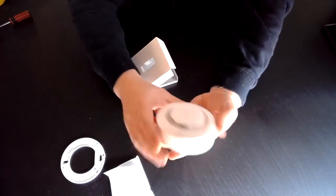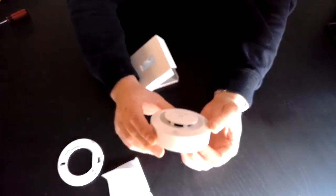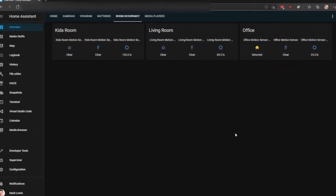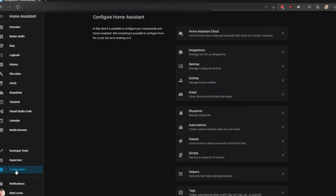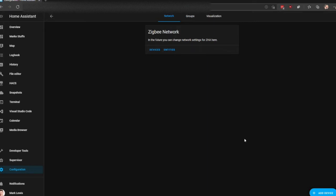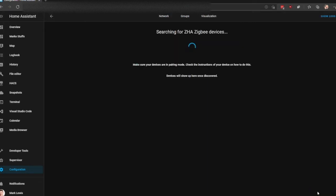We shall now have a look at adding it to Home Assistant on the Zigbee side. We're going to try adding the smoke detector into Home Assistant. Go down to Configuration, Integrations, click Configure on the Zigbee integration, and select Add Device to put this into pairing mode. To put the smoke detector into pairing mode, we press the small button on the front three times — one, two, three.